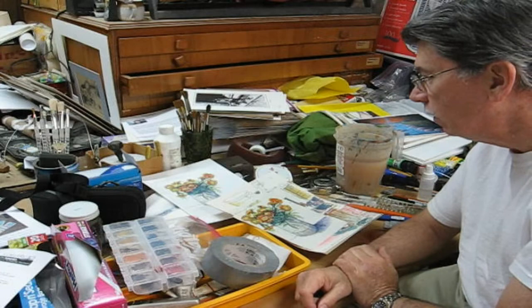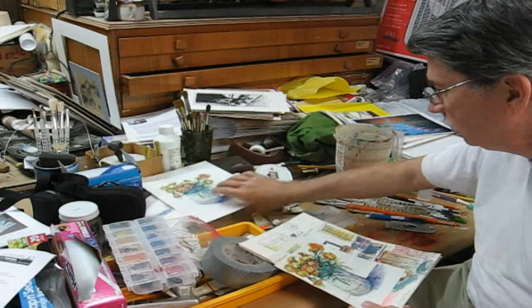You can see just one of my work areas. Very disorganized — we're artists.